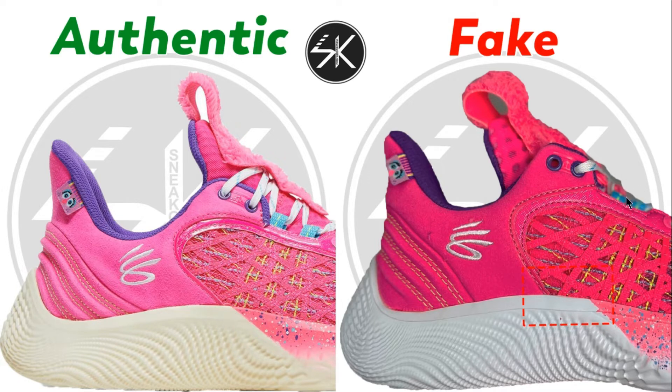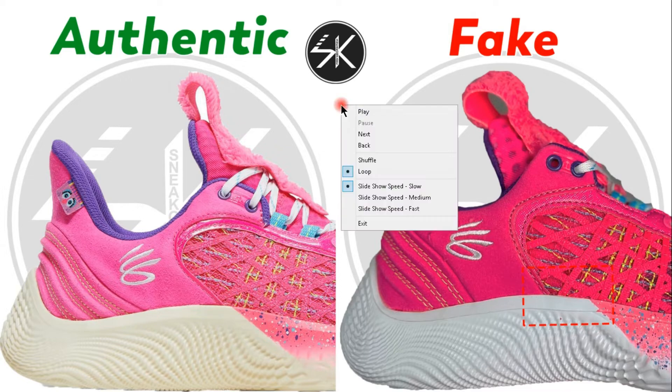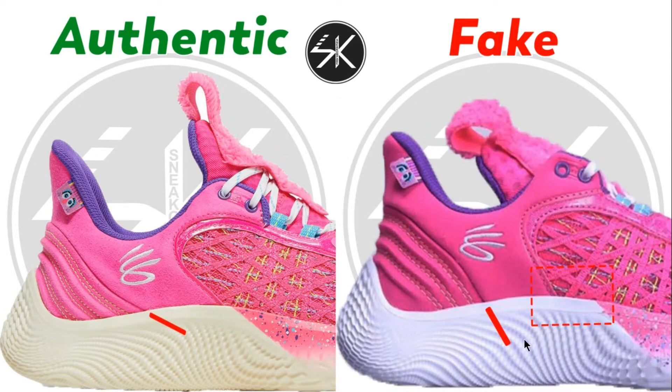Here you can see there are four vertical lines. On the fake it's slightly to the left. Also, the logo direction is different — look at that. On another sample it's the same: the line direction is different and the Curry logo direction is different.